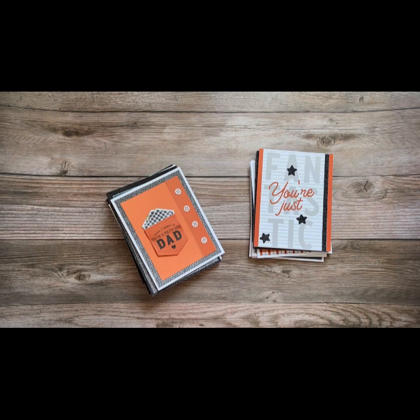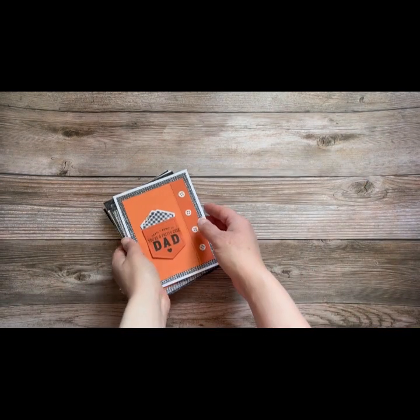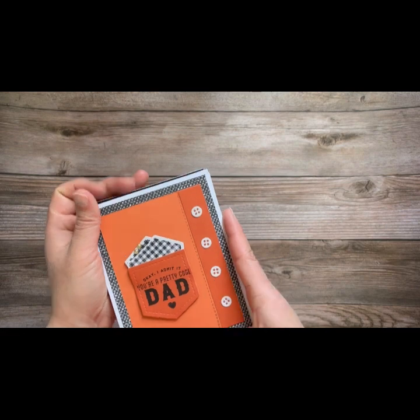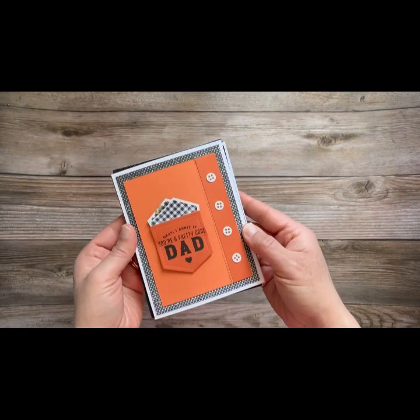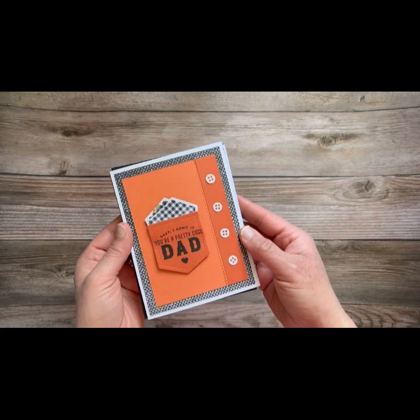We all need some masculine cards in our life. Doesn't it seem like it's harder to find those masculine cards? This kit is so perfect, so I want to share that with you. This is the June 11th Craft Along. There are four cards that you can make four of each, so that's a total of 16 cards.